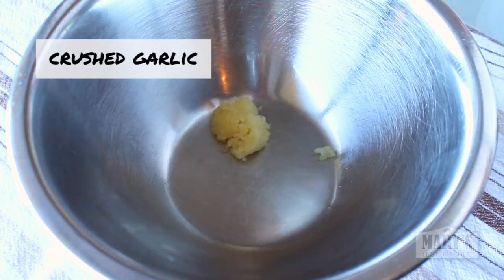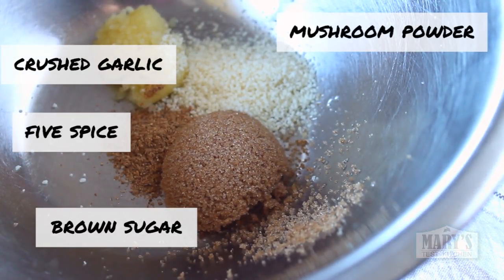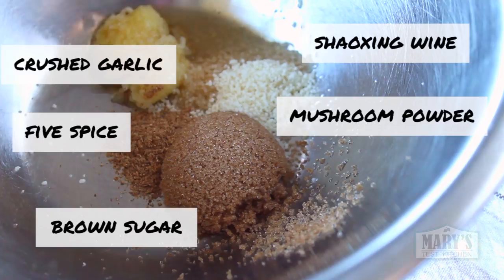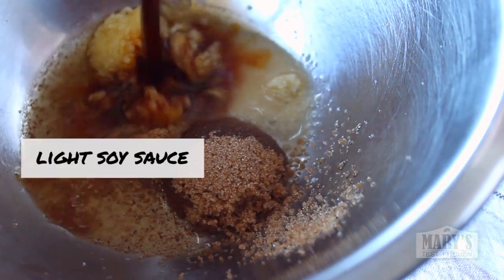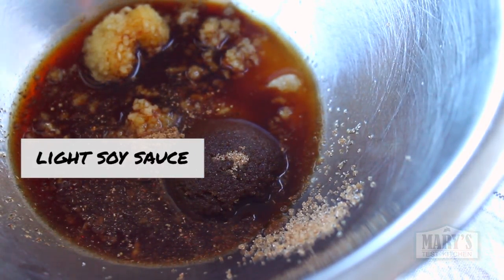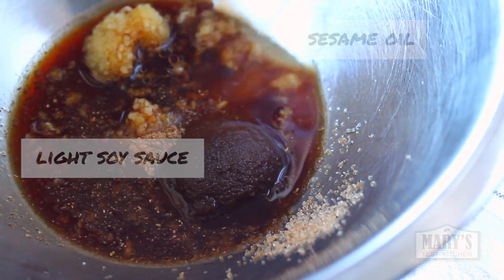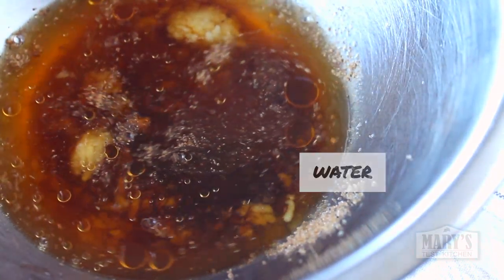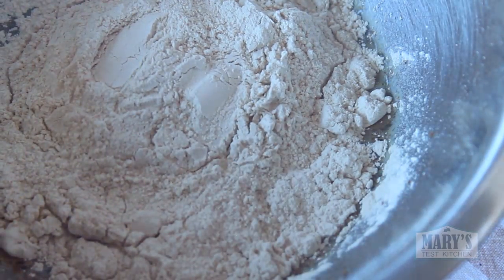Combine all the seitan ingredients except the vital wheat gluten. If you wanted to save some effort, you could use this liquid mix and chop up some super firm pressed tofu and marinate it instead of making your own seitan. But personally, I find the seitan closer to the original texture and taste, so this is where you choose your own adventure. If you're adventuring with me and making seitan, add vital wheat gluten. This is almost pure gluten, about 80% protein. There's no substitute.